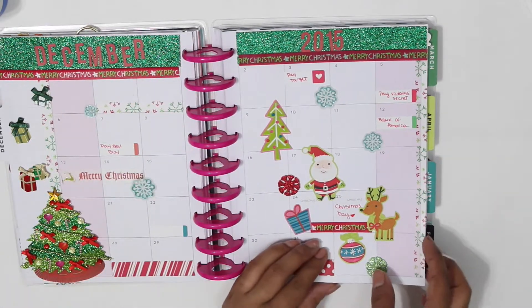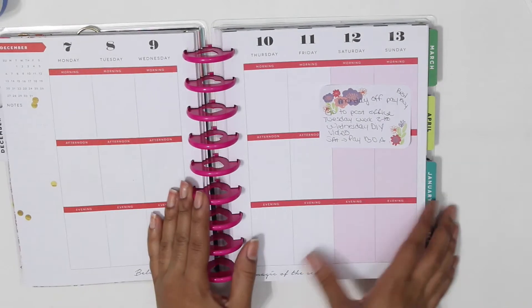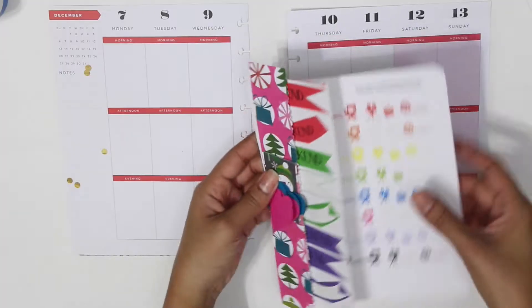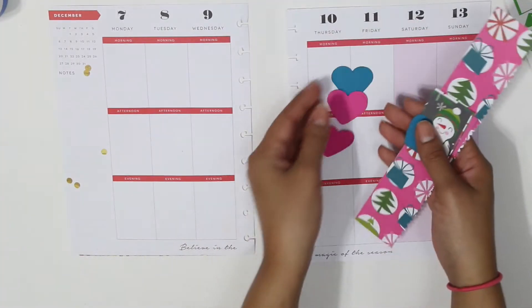You will see right now that I did my December monthly and I really love it. You will also see last week's spread, and I'm gonna tear down the pages to make it easier for me to do my planning. This week I wanted to do my planning with construction paper — I did it once and I really enjoyed it.